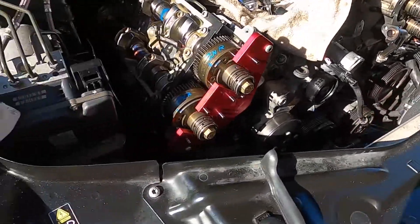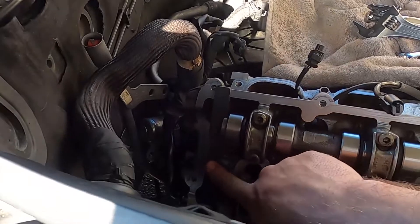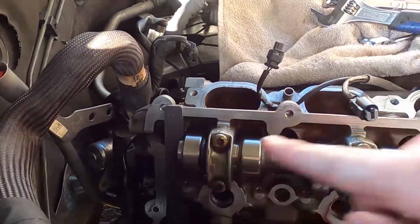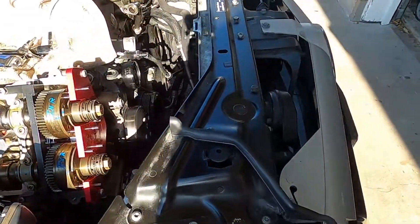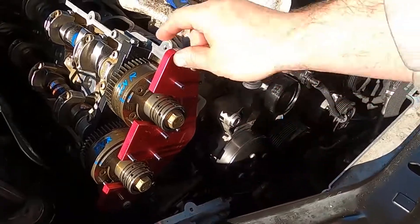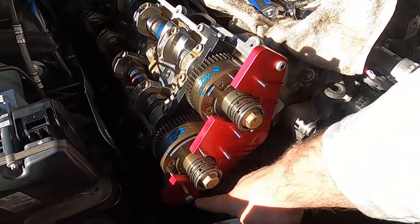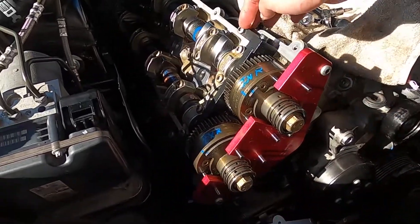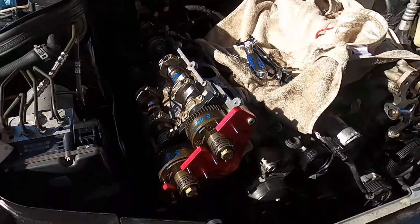Each time I was torquing down and setting timing on both sides, I did make sure that we were at 40 degrees before actually torquing everything down. We still have our back part of the lock, front lock, and then our reference - alignment plate here. I'm going to go ahead and take these T30s off, get this off, get that off, and then ever so gently tap that off.